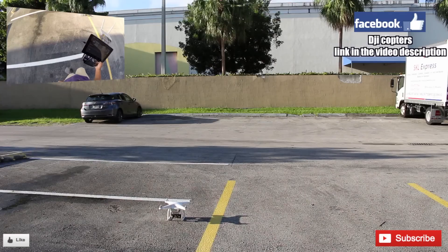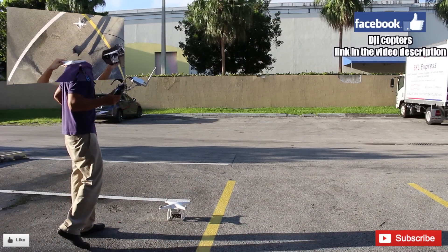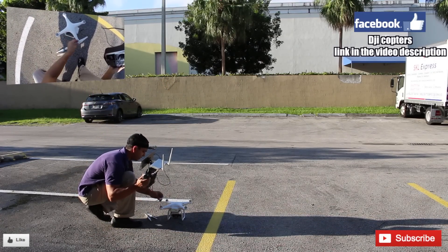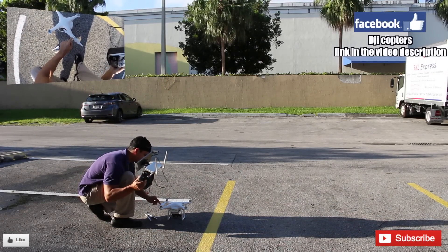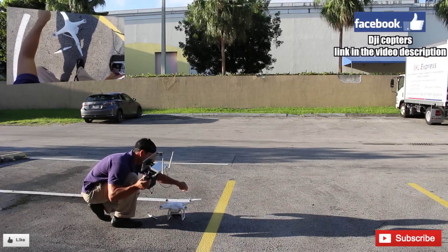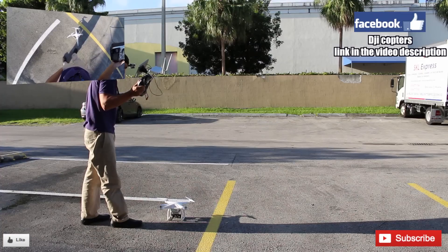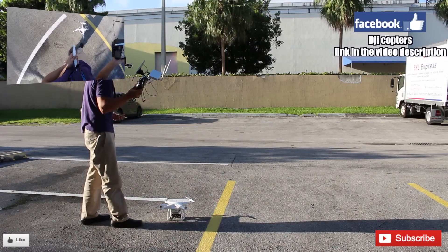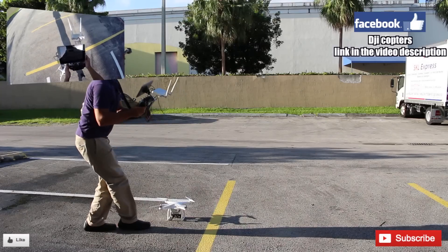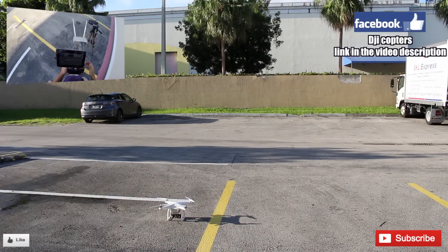I'm going to go ahead and put the propellers on the phantom. As you all know, the gray ones go in the gray, and then there's a little locking — you go like this. Same one here: gray with gray, black with black, right there. We should be good to go.